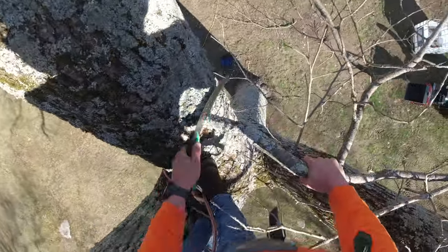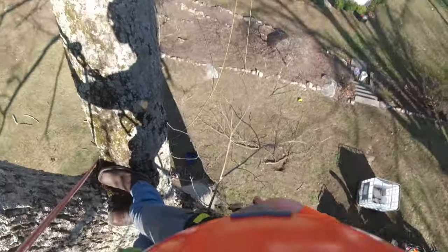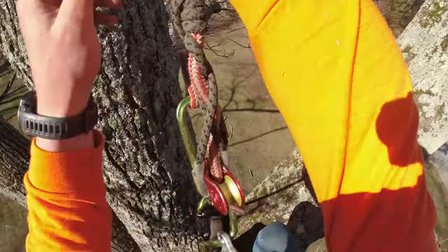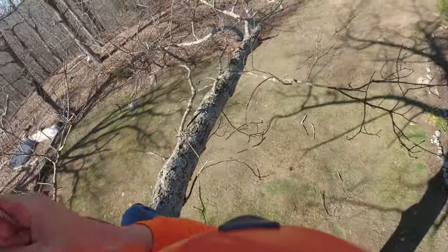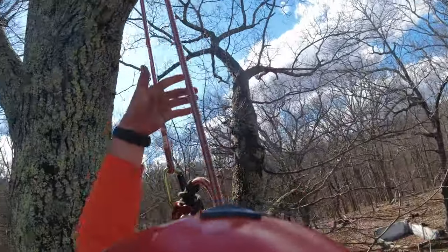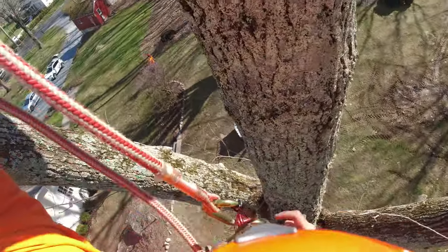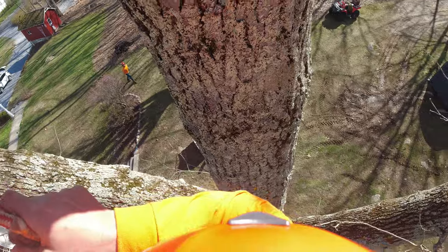I'm also taking out deadwood and thinning out the tree to provide more airflow, so it acts more like a soccer net instead of a sail - because it is right over the house. A big tree like this takes a lot of moving around. You can see me climbing up higher into the canopy. In just a little bit I'll start making some larger cuts and we'll be on our way.